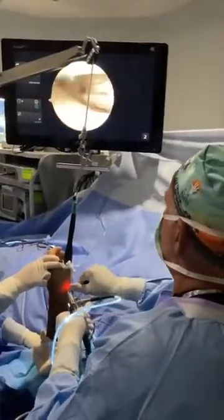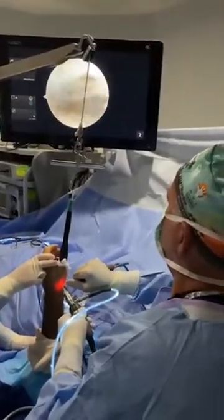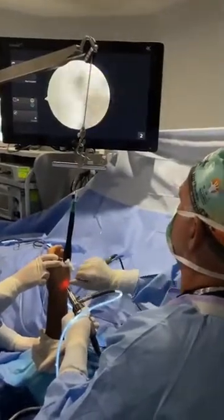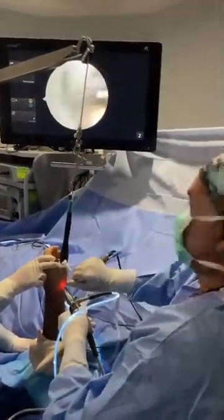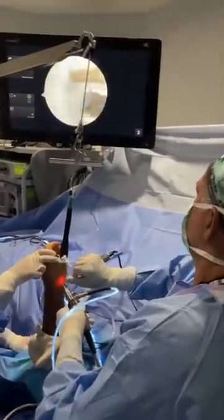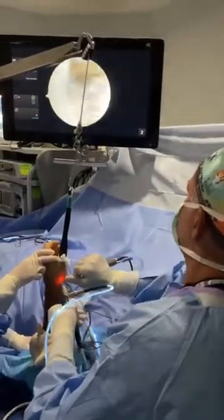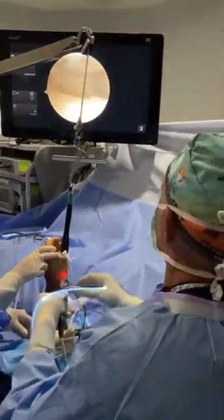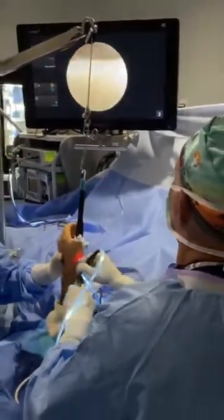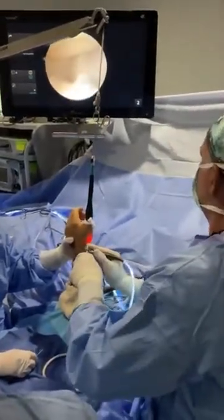We have an MRI right in our center — literally 20 feet away from where I saw him — and it didn't even come into my mind. This is one of the multiple issues with our healthcare system: the people who should be ordering studies are the ones who are actually going to do the treatment. Just like I don't usually order a cervical MRI, because I'd rather my spine specialist make that decision.